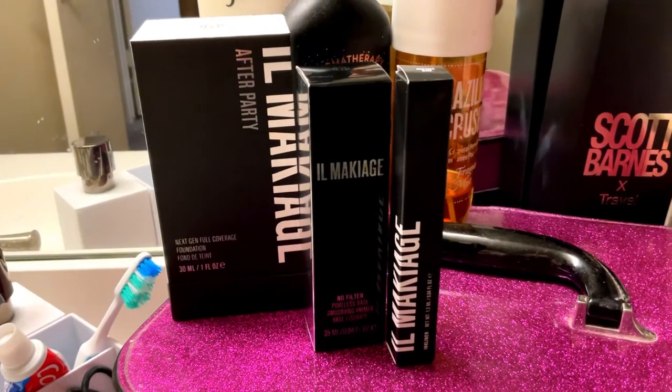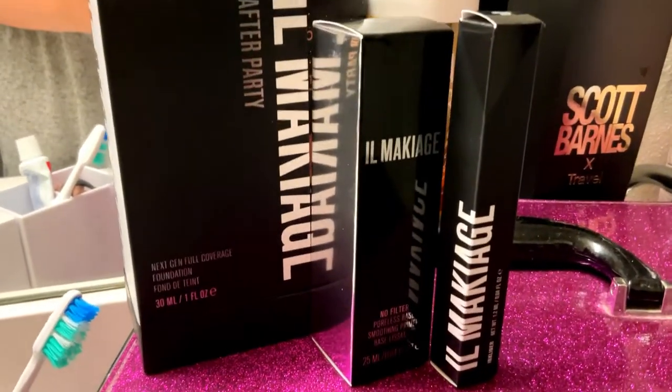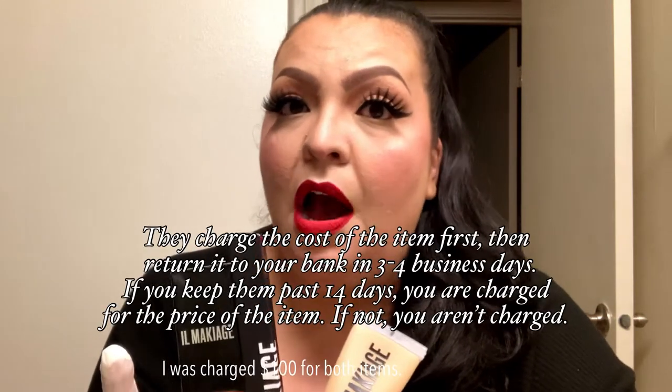I actually fell for a Facebook app and sometimes it gets me. It looks so tempting and you're just scrolling and you're like, I need to have it. So what I bought is the Il Makiage foundation, the after hours foundation, along with the Il Makiage poreless base smoothing primer and the Il Makiage eyeliner. The eyeliner I didn't buy — it came with my order, but I did fall for the try now, pay later option.